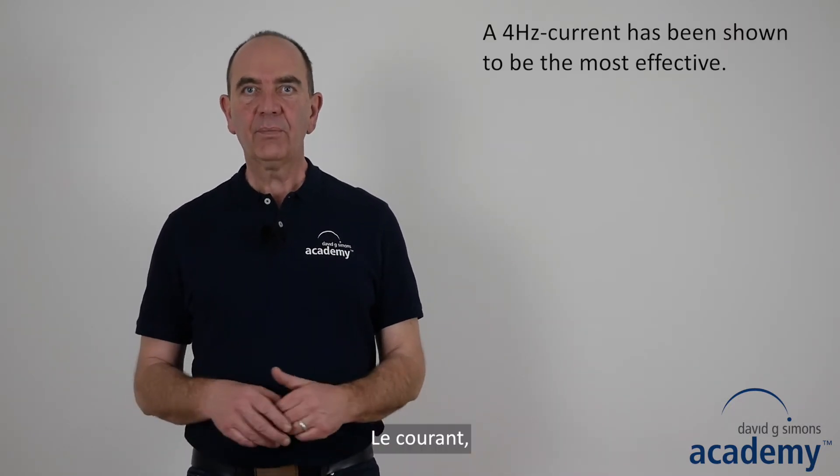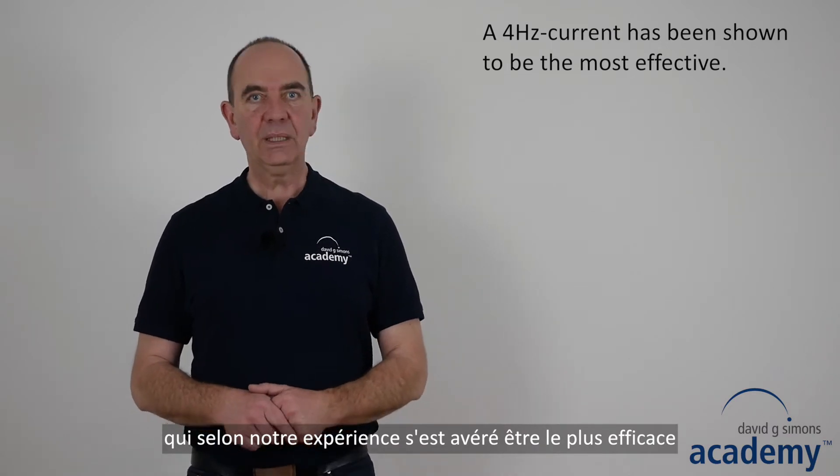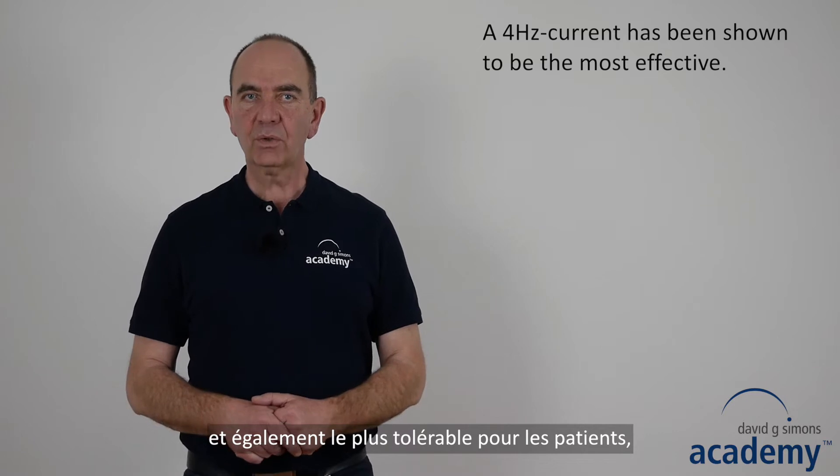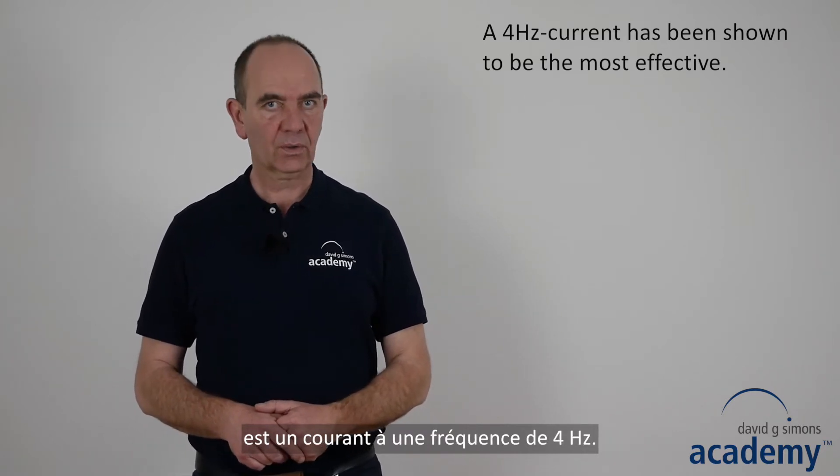The current that has been shown in our experience to be the most effective and at the same time the most tolerable for patients is a 4 Hz current.